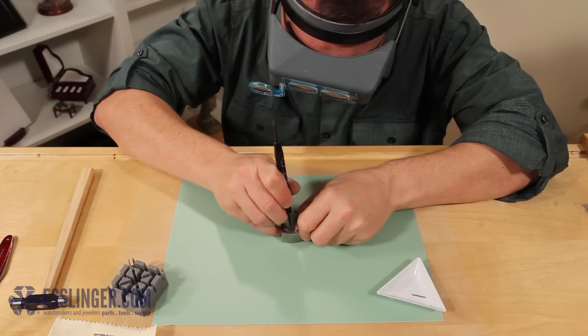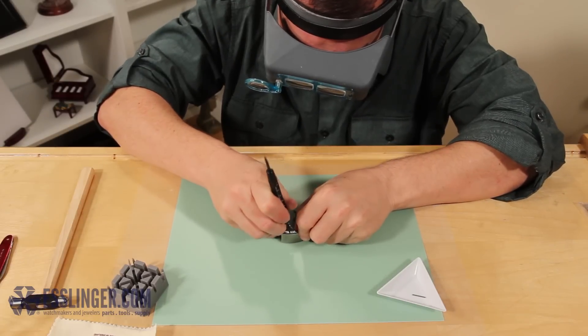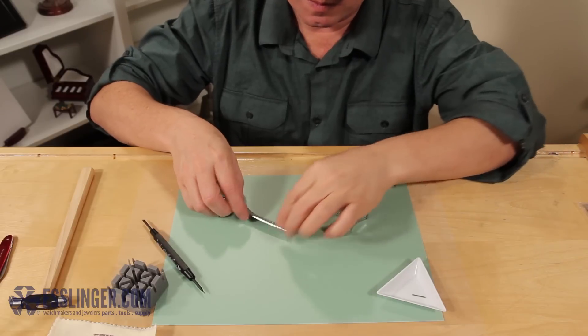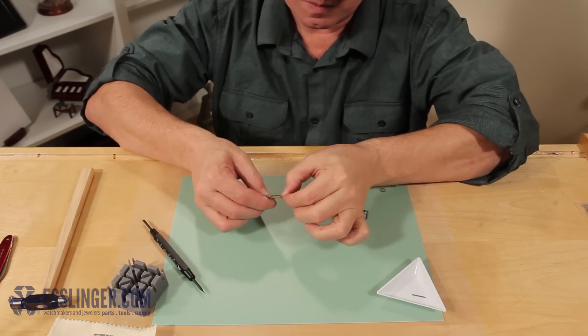Using the pointed end, push down on the spring bar to compress it. Then angle your spring bar tool to slide the watch band and compress the spring bar out of the clasp. Set it in your parts tray.